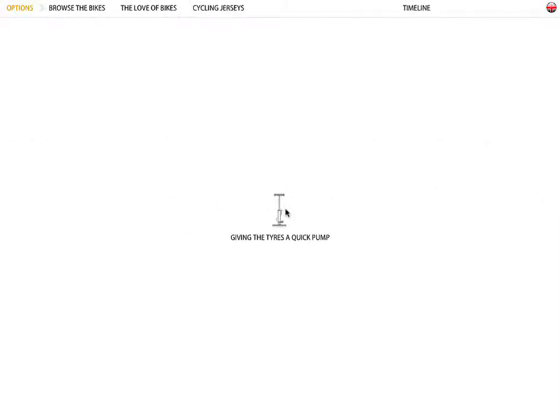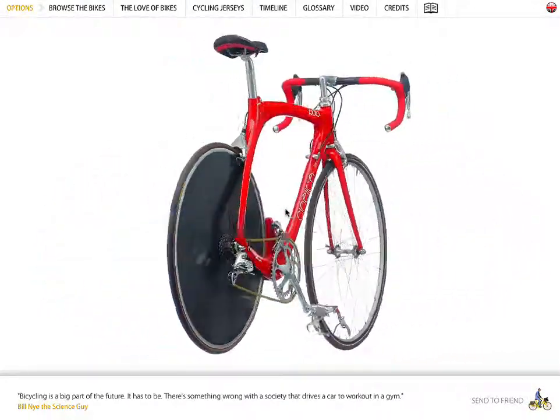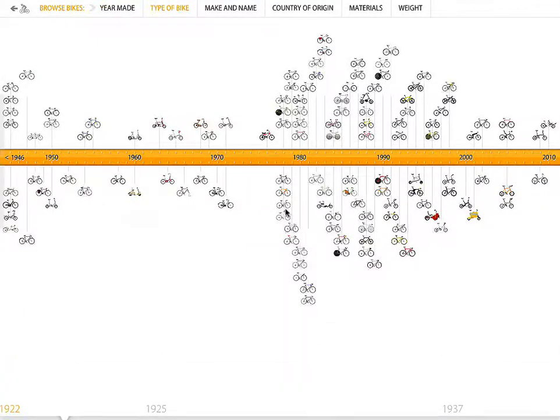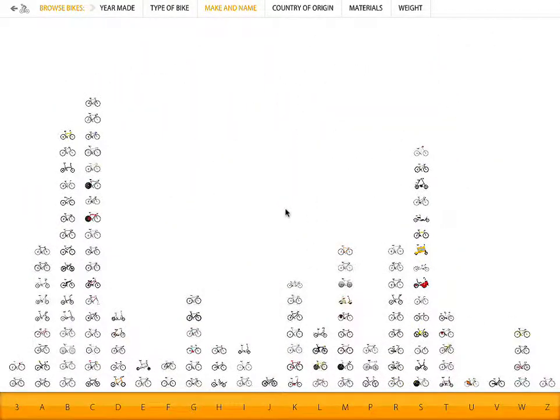It takes just a second to load. But essentially what it is, it's kind of the history of bicycles. You can browse the bikes and it's really neat the way they've built the interface. You can look at it by the type of bikes, the make and the name of the bikes — it kind of stacks it all up. Let me give you just a couple of examples.